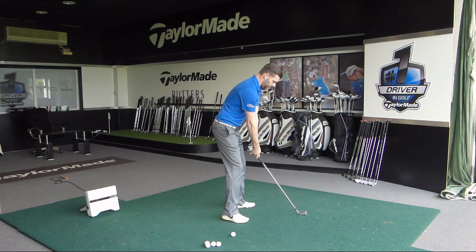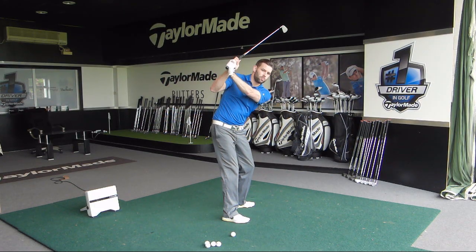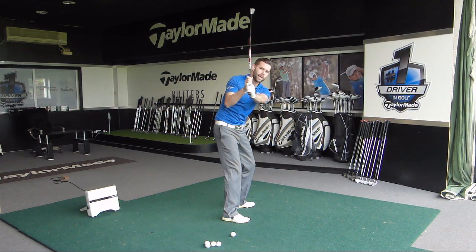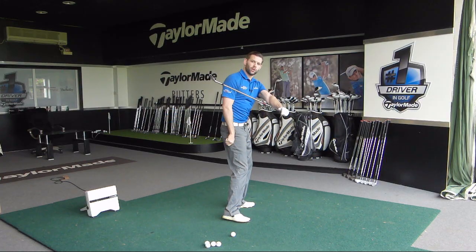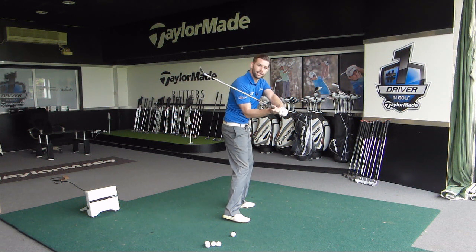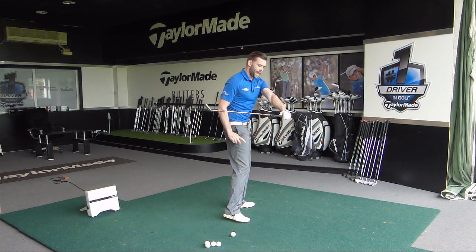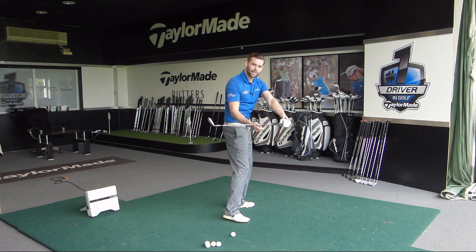So if I get a position which is across the line and go to the top, that golfer is most probably, as they start down, going to push the hands way too far out in front of them in an attempt to lay the club down. Cross the line, hands move out, and that lays the club down. What we'll see here is the hands moving too much away and the club laying down a little bit too late into that downswing.